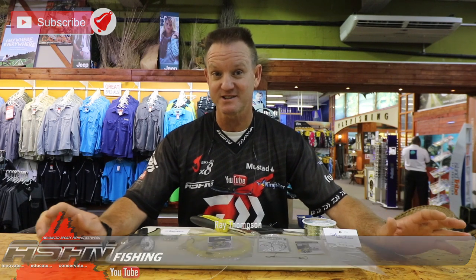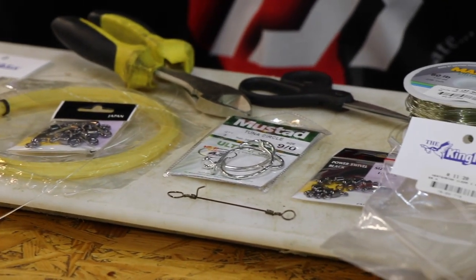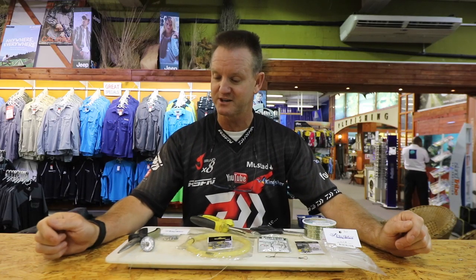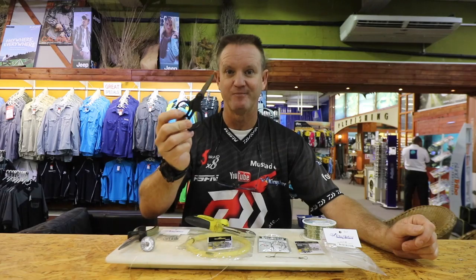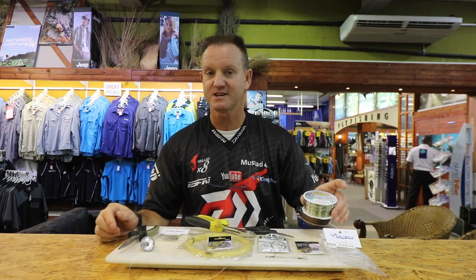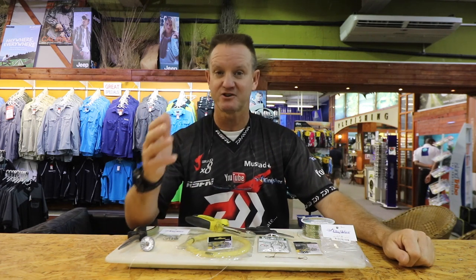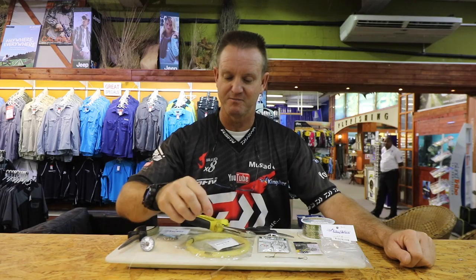I'm going to do a tennis racket string trace that we use for catching diamonds, honey cones, and sandies. It's very simple, works extremely well, and is very high abrasion resistant with quite a bit of stretch. What we require: a standard pair of pliers, side cutters, mustard scissors for fine work, Maxima 36 kilo, heat shrink at 2.4 mil, our power swivel size 3, mustard tuna circle hooks, tennis racket string, and our big power swivels.